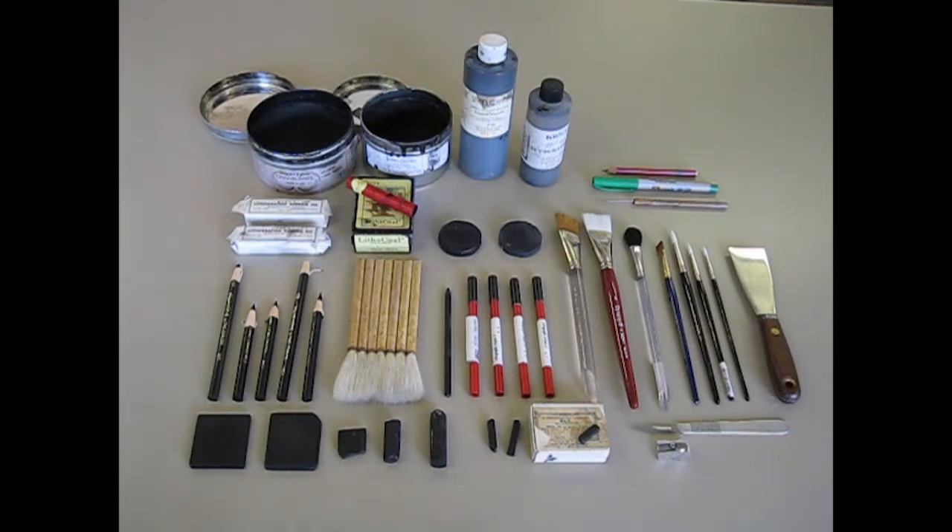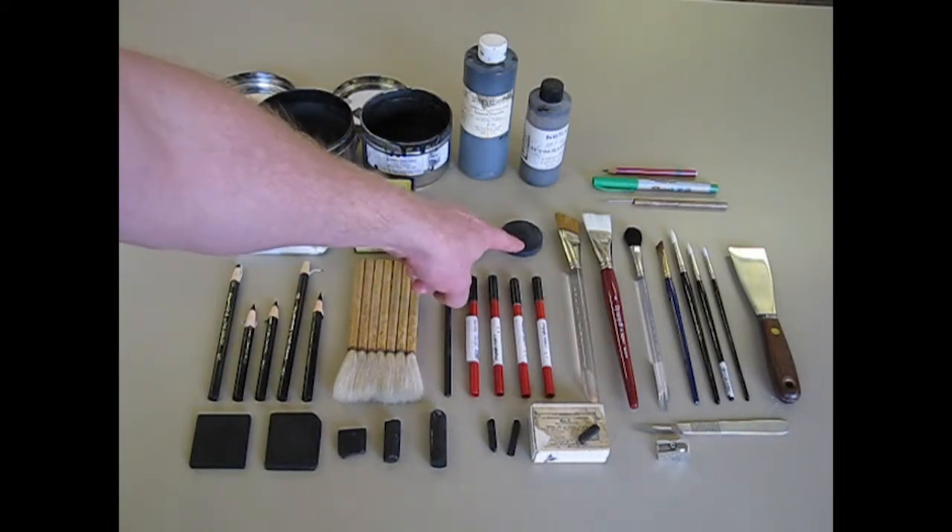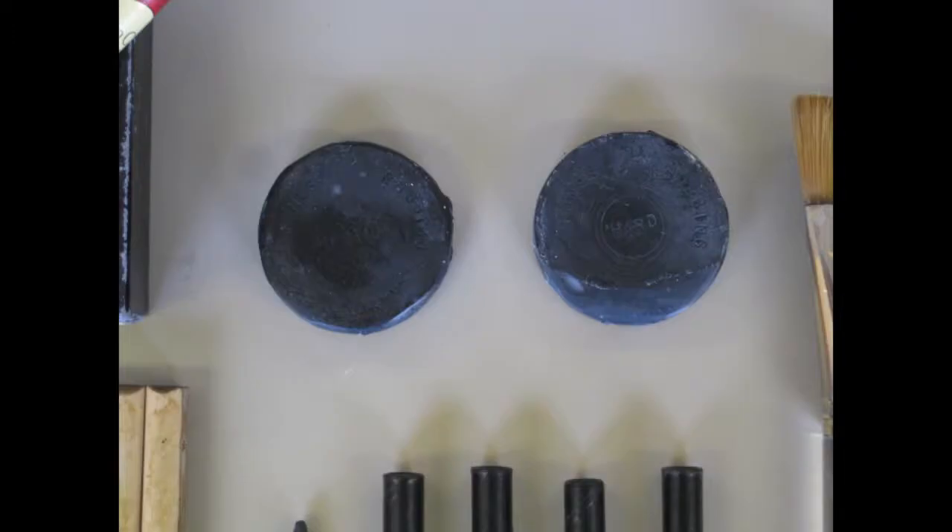Rubbing ink is very greasy — you're pushing grease into the surface — and it's a little bit harder to control, so it's probably not one you'll start out using. Rubbing ink usually comes in hard, medium, and soft. Here I have the hard and medium in the Korn's, and right below it the Circle 1 are actually the Stone's version of rubbing ink — I have a medium and a hard here, but it also comes in soft.